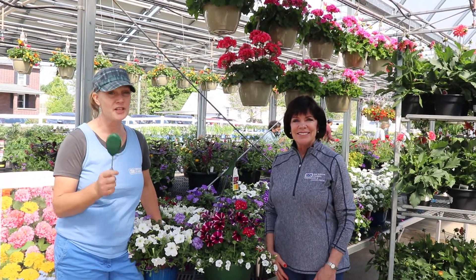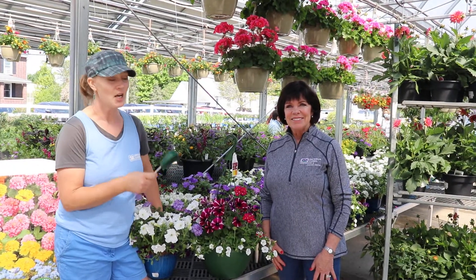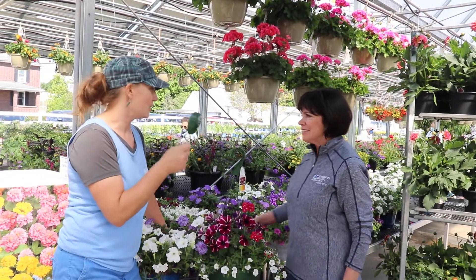Hi, I'm Kay Ward and this is your Dickman Farms Smart Gardening Tip. I'm here with Peggy Dickman today because she is one of the best for spotting and teaching about this particular instrument.